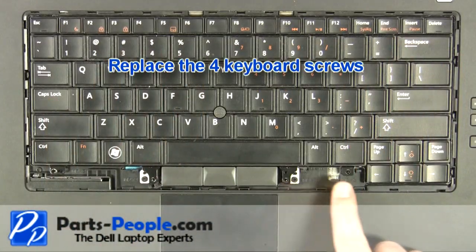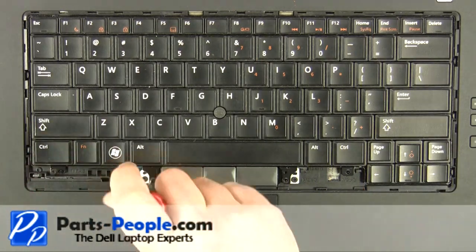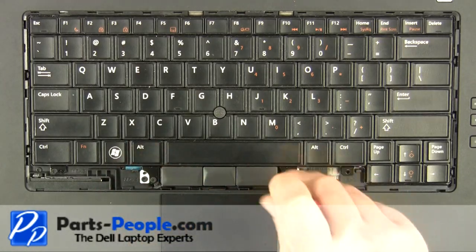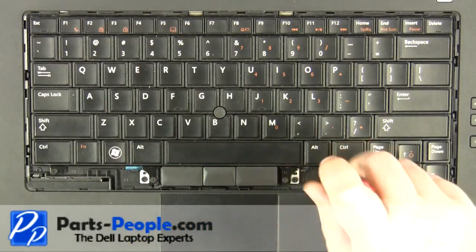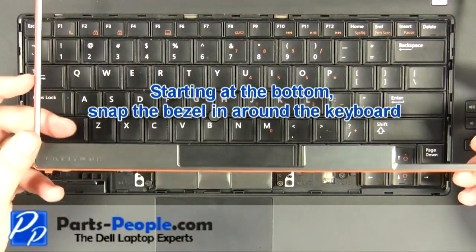Replace the four keyboard screws. Starting at the bottom, snap the bezel in around the keyboard.